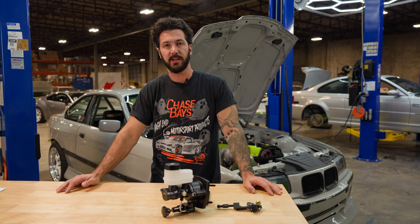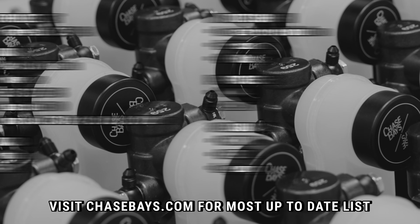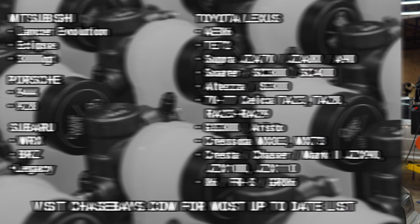This product is chassis specific and we make it for dozens of different chassis. Since this is our most popular product, we're always developing for more chassis.